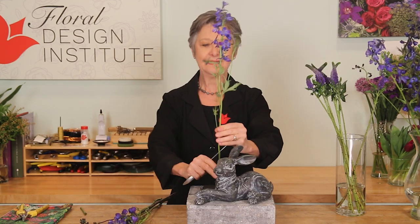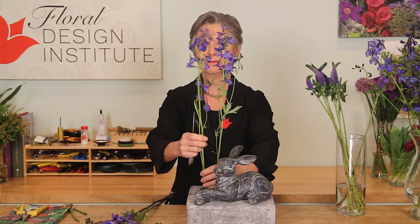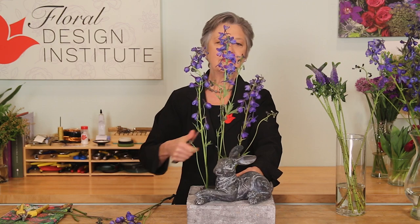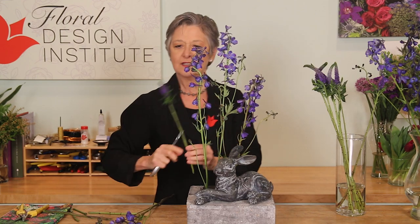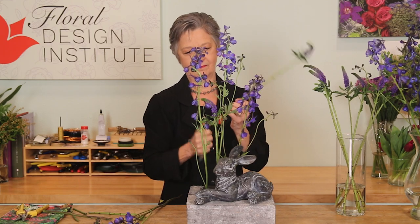Line flowers first: Belladonna delphinium in the deep, deep cobalt blue, letting it grow up like a garden behind the bunny — nice and tall, creating parallel movement but not making it perfectly straight. My garden was going to be a little bit wild. Then adding in a little Veronica to soften that — a little more delicate in the purple.